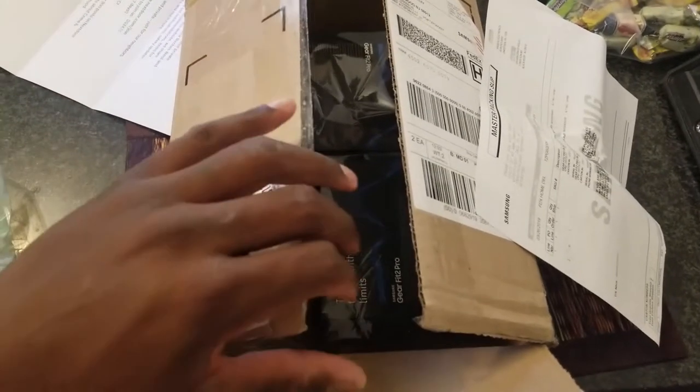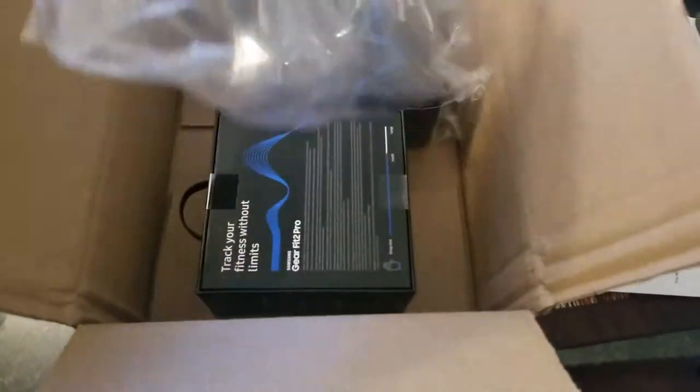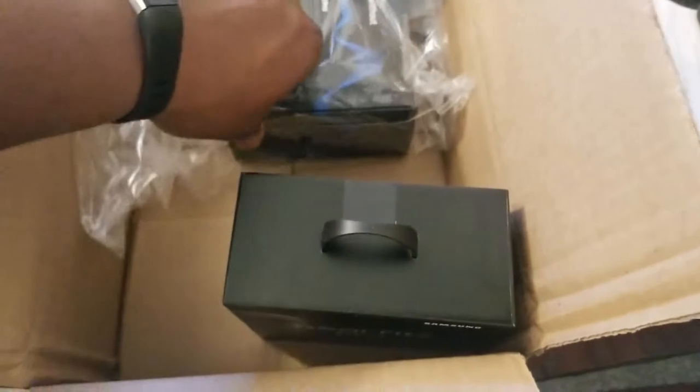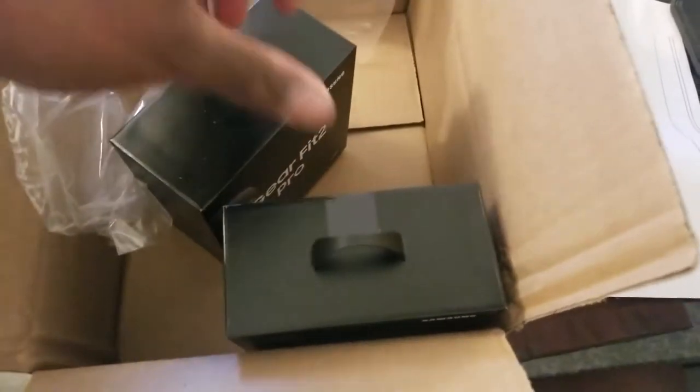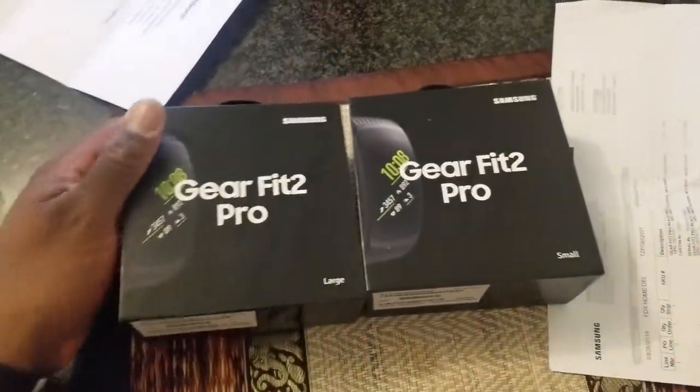What's in the box, baby? I know you see it. I had to do it. Wow, they matching, baby! The Gear Fit Pro 2.